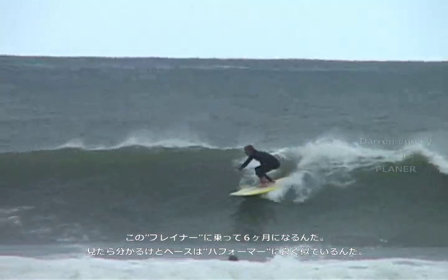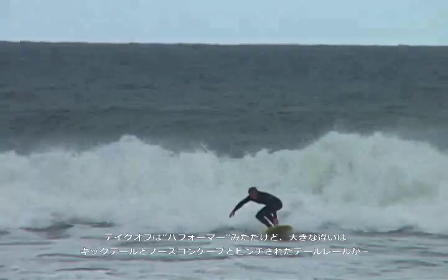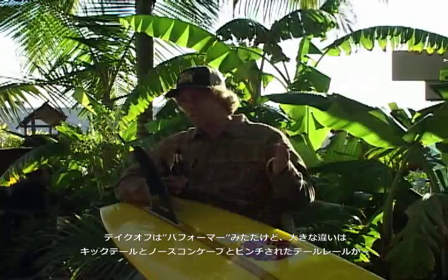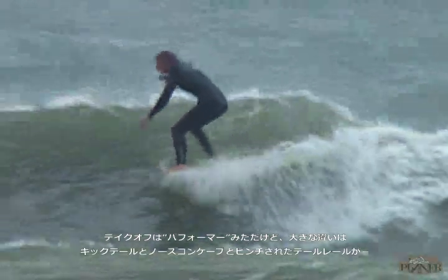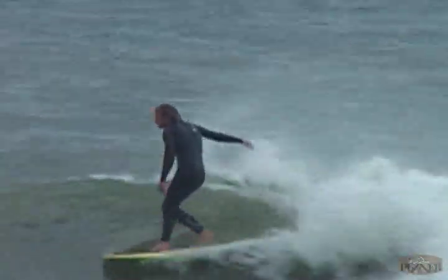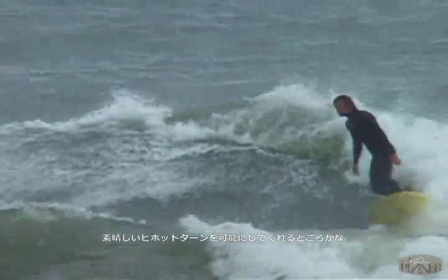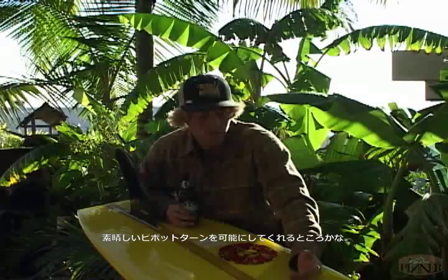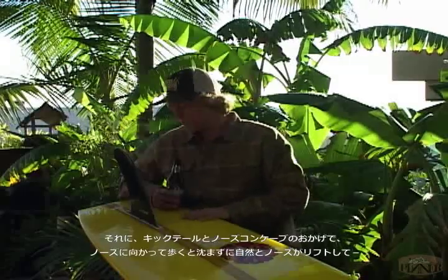It's kind of a takeoff of the Performer — it's got the square tail, it's got a wide base. The difference is that we've added a lot of kick in the tail, and also about three-quarters of the way up from the nose. We have lots of concave kick in the tail and pinched rails in the back.